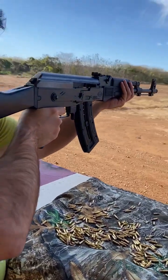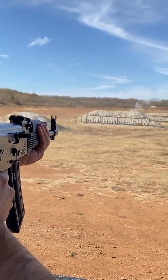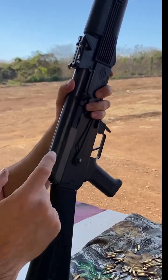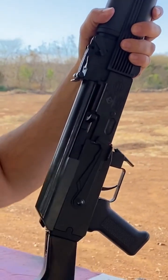Vamos a hacer esta pequeña prueba de disparo. Aquí tenemos un detalle donde quedó un cartucho atorado, vamos a hacerlo repetidamente a ver si sale el cartucho — y ahí está.